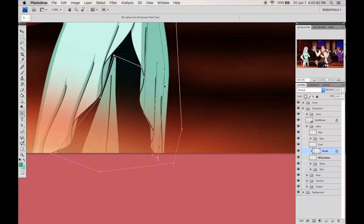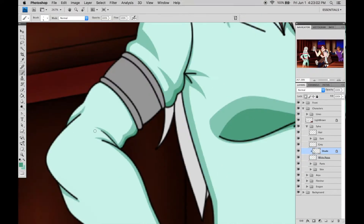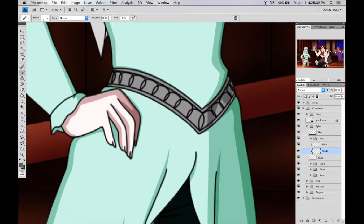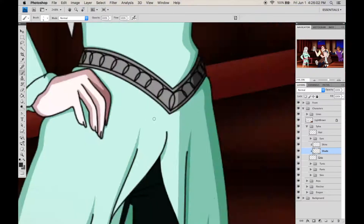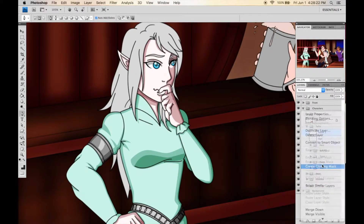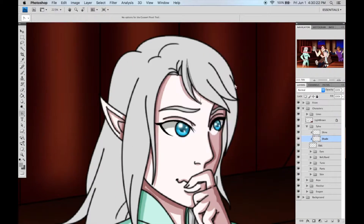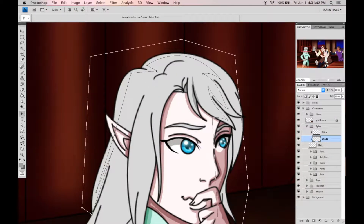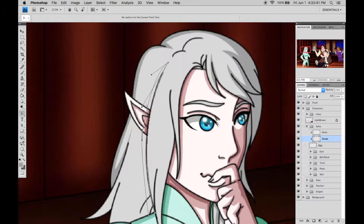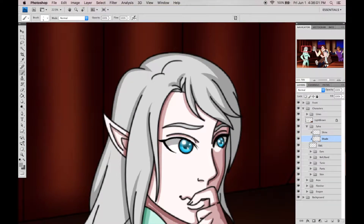I'm currently working on the shading for Silva, and then the work moved on to — I'm blanking on her name — Arya! That's her name. It does kind of suck that I'm basically stopping stuff like this for a while, especially since I'm reading more books and there are more characters I want to draw.